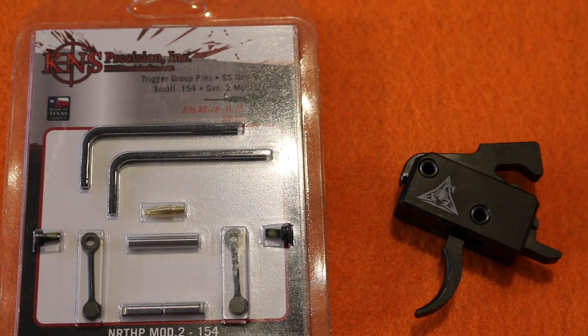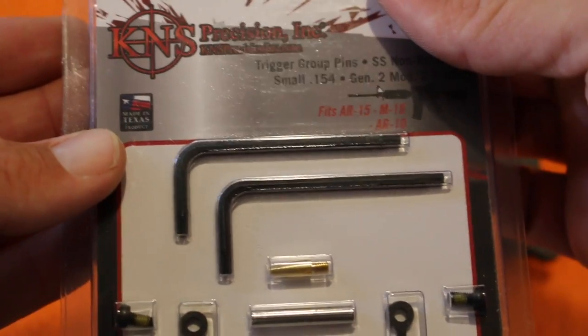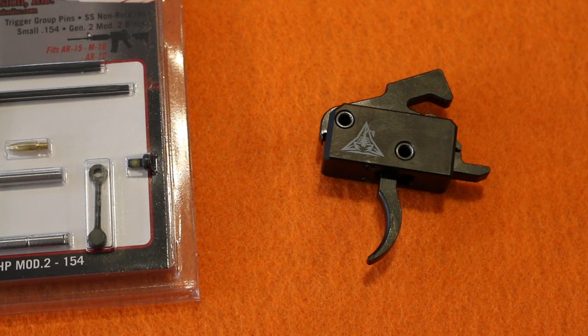One other quick thing I want to point out about these products: as you can see right here, this is made in Texas, and this product is also made in the USA. I like that about both of these items — made in the USA. My thoughts on this are it looks like pretty decent gear. I am not an AR-15 expert by any means and I'm not a gunsmith or anything like that, but this looks like pretty solid gear and it gets pretty good reviews online.